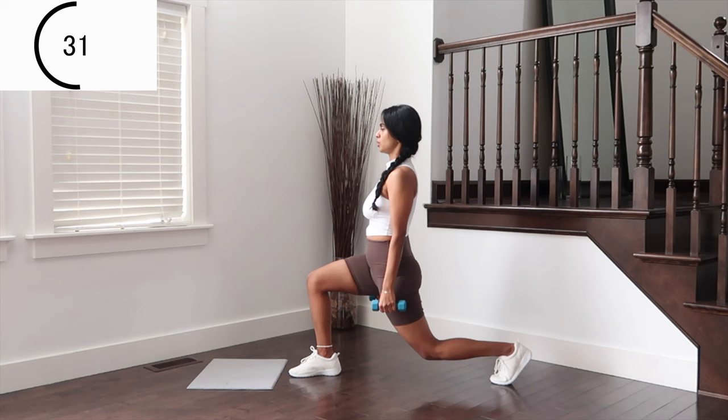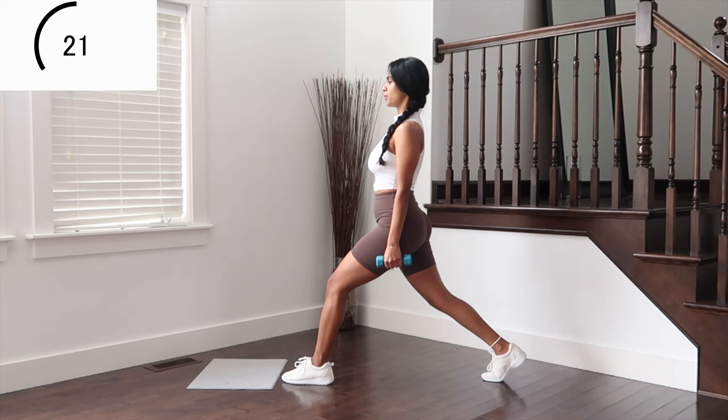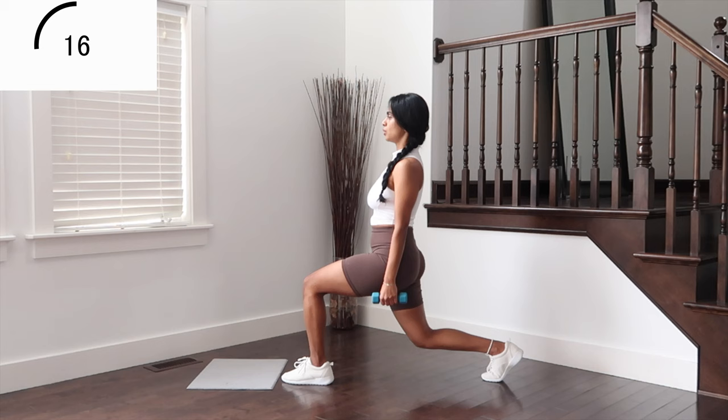Switch legs. Down and up. Down and up. Good work.